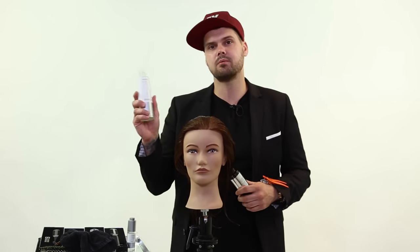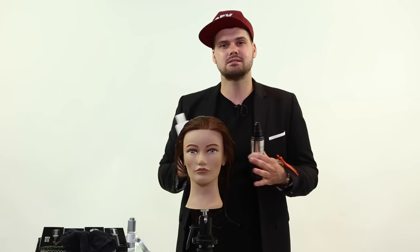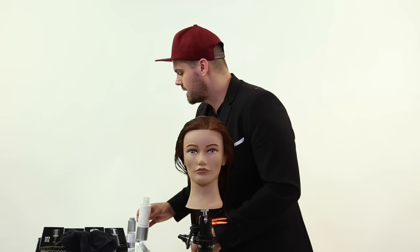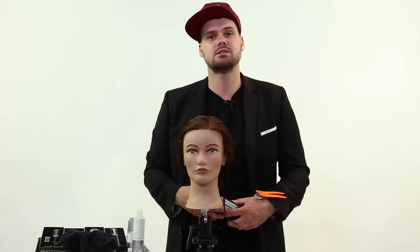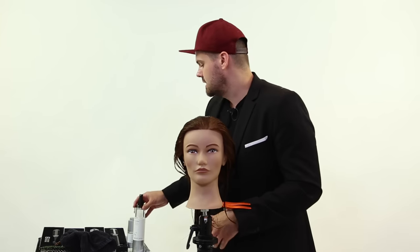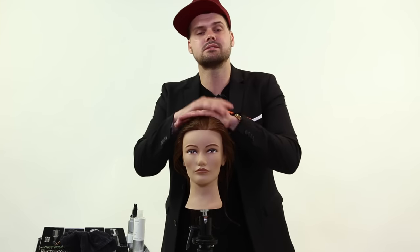So really, just find that favorite product you have, make sure it has a nice slip to it, and use that in the hair as your cutting lotion. Then pick up some Donald Scott Prepare, and I think you're set. Check them out, check us out at freesaloneducation.com to get more information on any of these products, and we'll see you guys on the next video. Thanks.